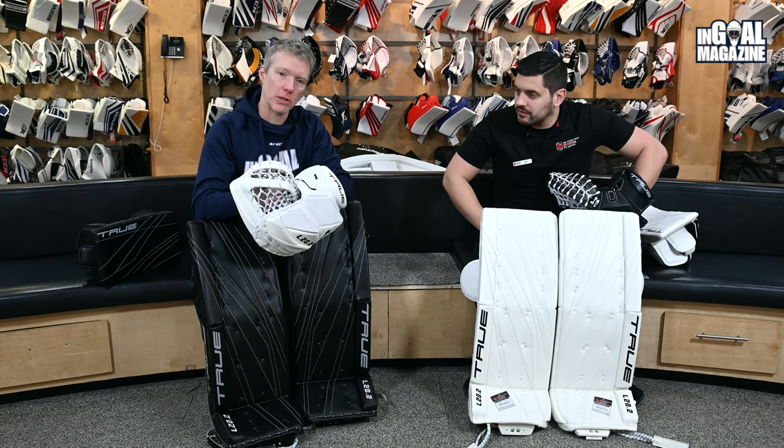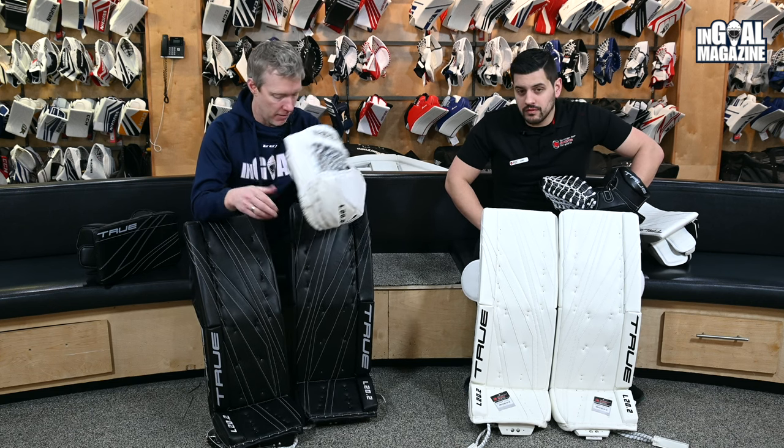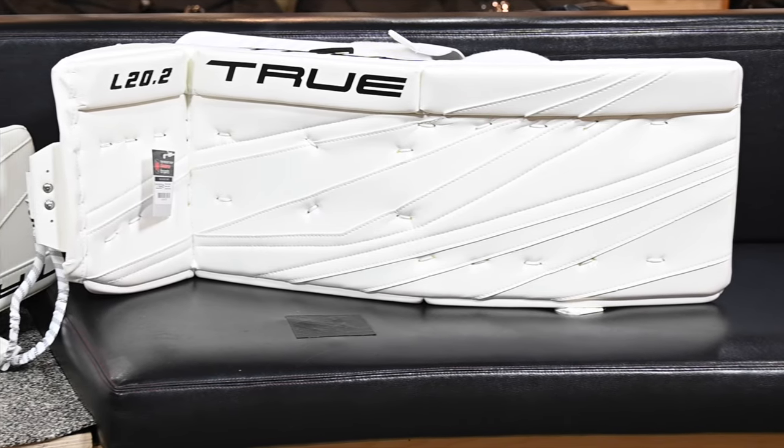Welcome back to the Hockey Shop Stores for Sports. We're down here in Goalie Utopia, hanging out with Cam Matwith, and we're about to go over the True L20.2 pads.